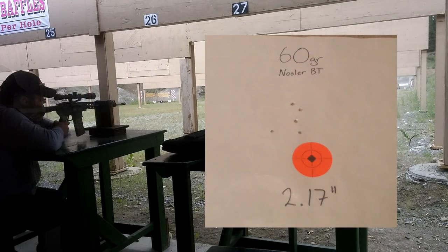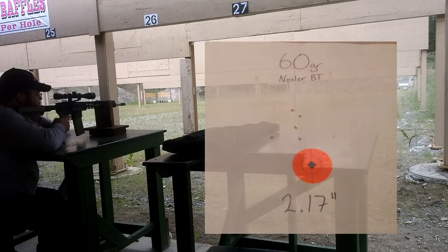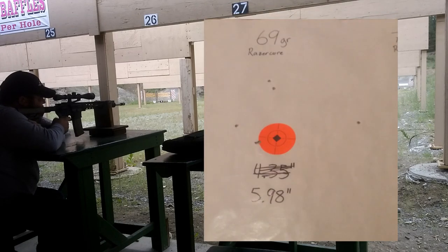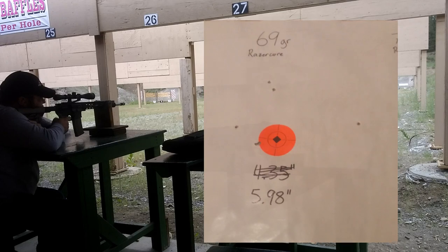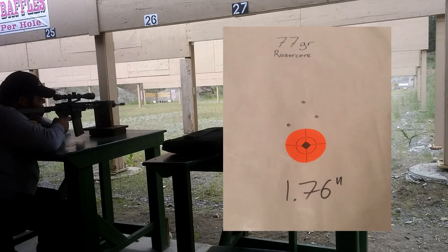Moving up in weight, I shot Nosler factory-loaded 60-grain ballistic tips — they grouped 2.17 inches. Next, my IMI Razor Core 69-grain Sierra Match Kings grouped 5.98 inches. Finally, my IMI Razor Core 77-grain grouped 1.76 inches. It's worth noting that I only had three of these rounds left, so we have to assume a five-shot group would have been slightly larger.